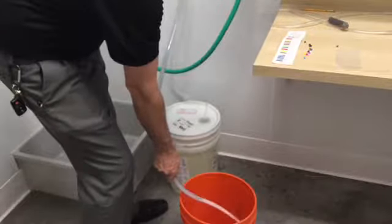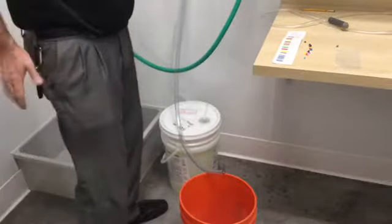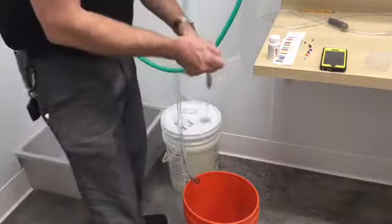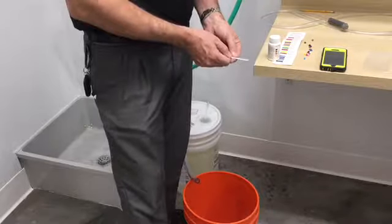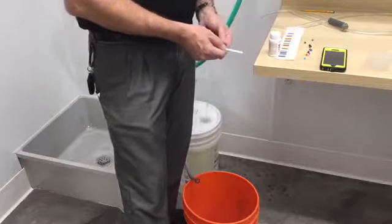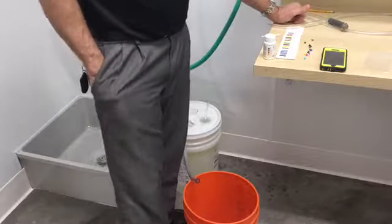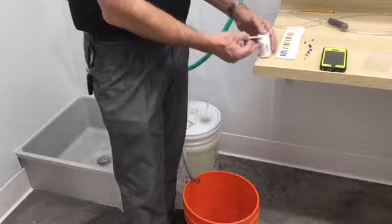Turn your valve on all the way. You just need a little bit into a bucket or a small container. Get your test strips. When measuring the actual strength of rescue, dip the test strip into the liquid for one second, shake off any excess, and start your timer for two minutes. At two minutes, it'll give us our parts per million and our color. For the 1:64 or two ounces per gallon, we're looking for a yellow or light brown color, which is shown on the side of the bottle.